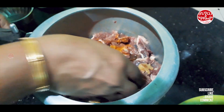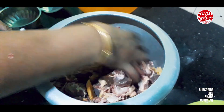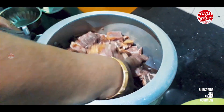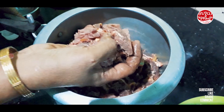Then I will add beef on the top. I will add a little bit of beef. When you get a bit of beef, we can make a little beef.